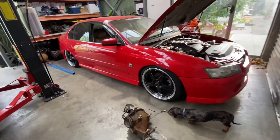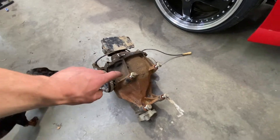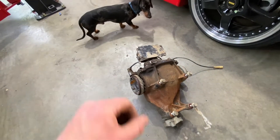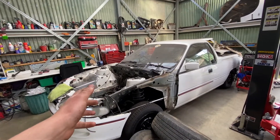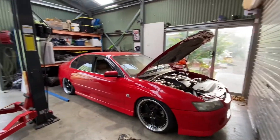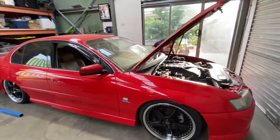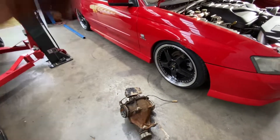So the VZ is entered. I've got this diff here which is just an open diff, which is going to be getting a spool. Depending on how I go for money, maybe some diff gears before then — if not, definitely the spool. I always said I wanted to go to Summernats this year, which was last year because of COVID. It was originally going to be with the other car, but the motor's still pulled apart so I thought, why not enter this one. I can't drive it till I get my full license so I've got to have some fun in it. She's all entered now.